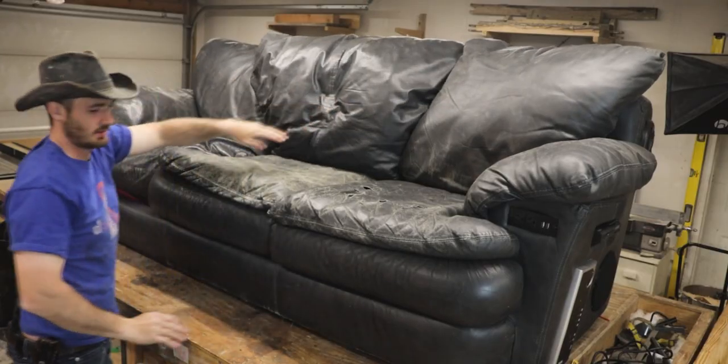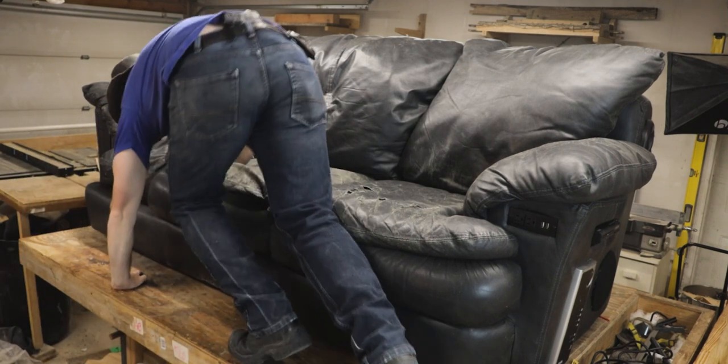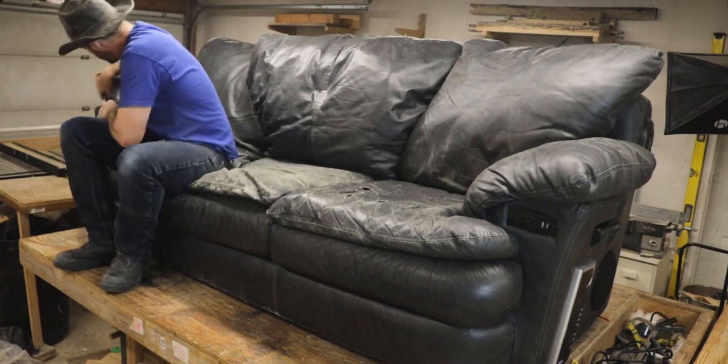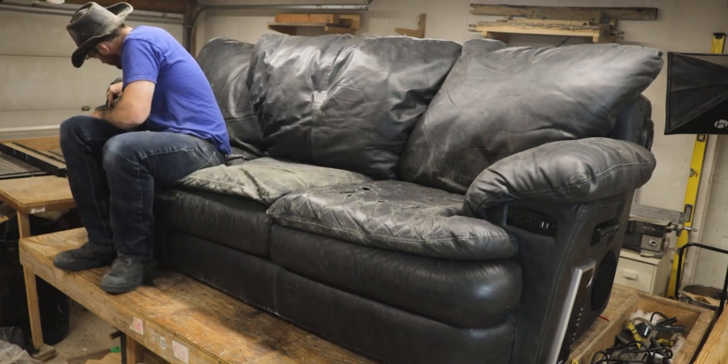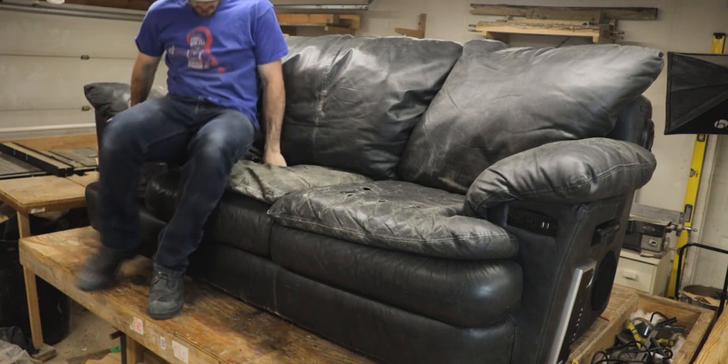Thank you all for watching! Don't forget to share this video with anyone you think would love one of these. Gently cut open the like button and install a hidden safe in it — if you did it right it should turn blue. Hit the subscribe button so you don't miss any of my future content. Thanks y'all for watching, catch y'all next time!